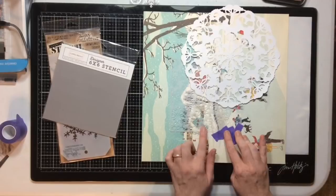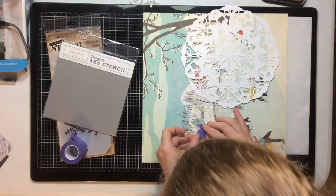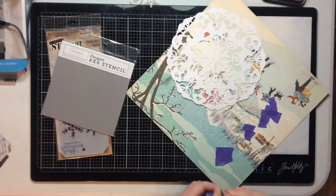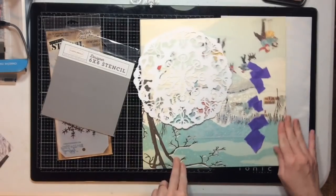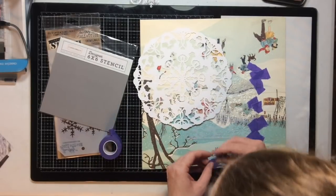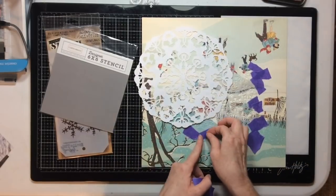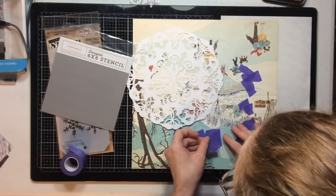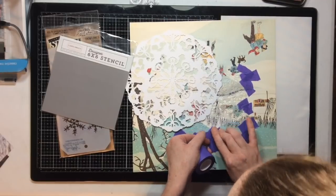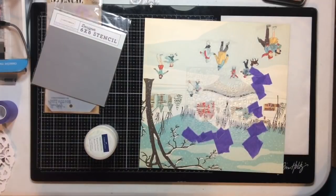I'm going to start by doing just a little bit of mixed media on my background paper. I'm taking this purple tape and covering over the half snowflakes — I don't want half snowflakes, just the full ones. This stencil is from Carta Bella; I think it may have gone with this collection. I'm going to use the purple tape to cover over the half snowflakes.